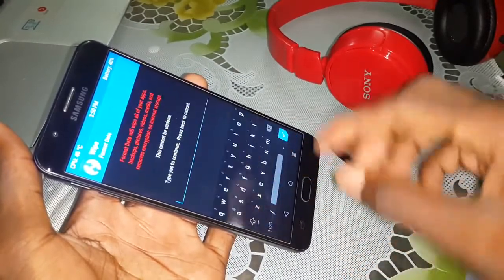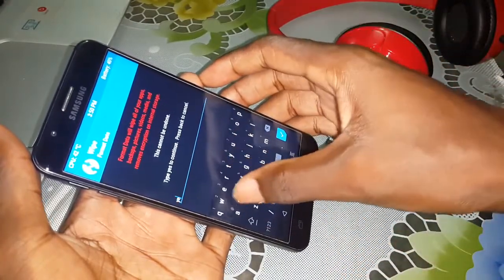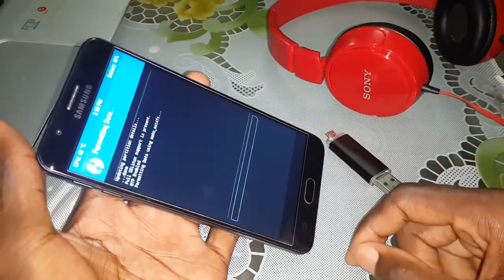Click on Format Data. Enter yes to confirm.